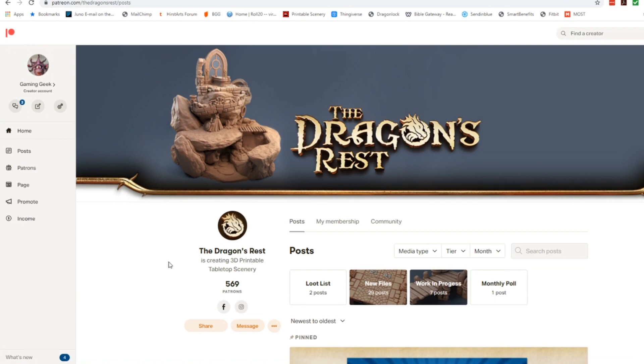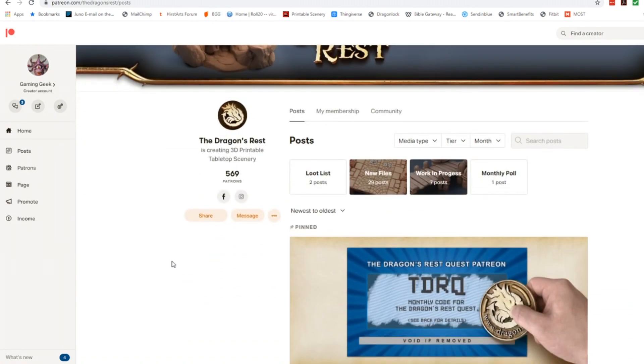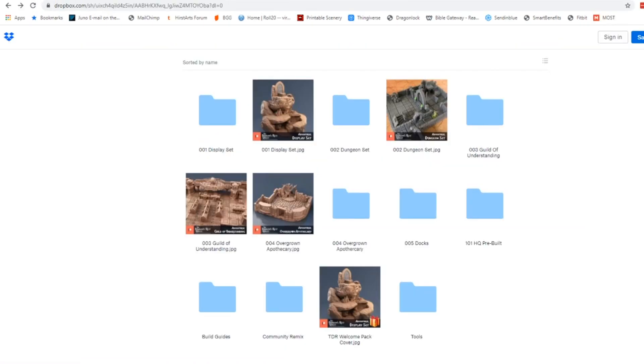Once you become a supporter, Ian has an updated code at the beginning of each month. Copy and follow the link to Dropbox and paste in the code, and that will give you access to this website. As you can see here, you're going to have access to all of these files and you can go through them and check them out on your own. But for our sake for HeroQuest the one we're going to be focusing on is the dungeon set.